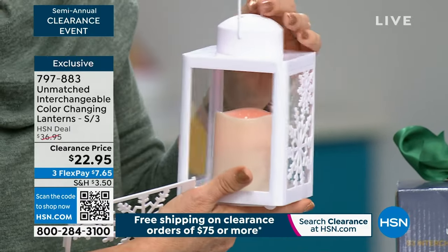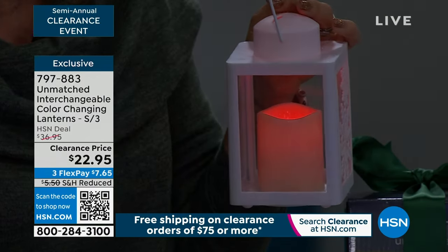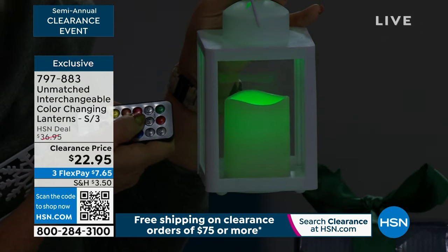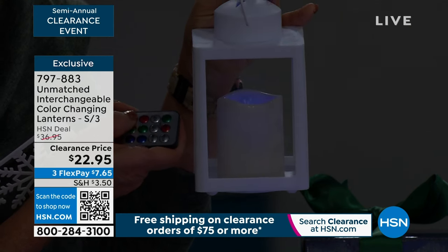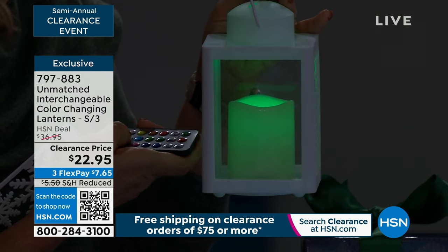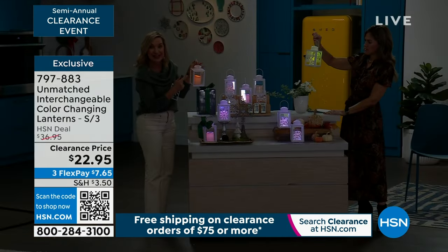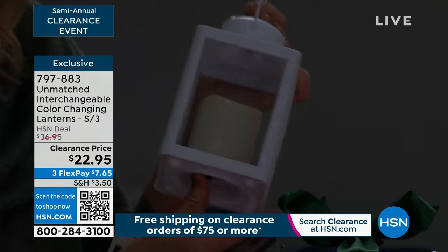Unmatched is really known for their realistic glow. This is LED technology so it sips the batteries — it works on two AAA batteries, and your remote comes with the battery included. You're not changing this for holiday — you can just push a button and have every color you want: blue, green, red, that traditional glow of a candle, or even multi-color. Maybe it's a sports team, a wedding, or you want to put it on party mode which cycles through all 12 colors. If you want white, you just turn it off on the bottom and when you turn it back on it'll be white.